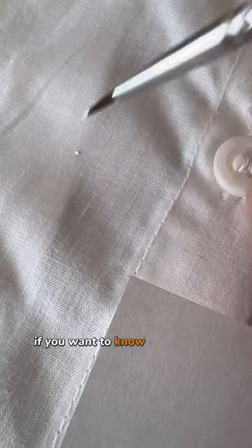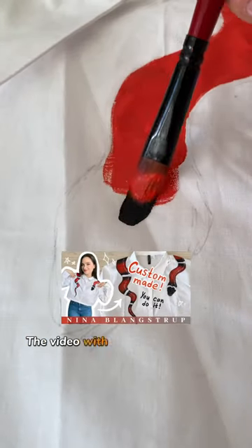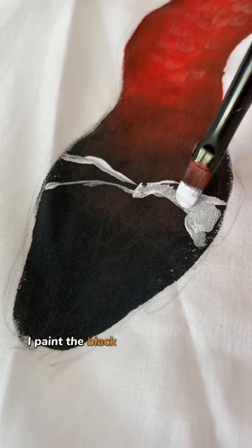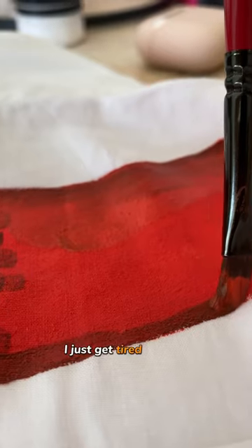By the way, if you want to know what paint I used and all my tips and tricks, feel free to check out my YouTube channel — the video with this snake is already there. So after filling in the shape with red, I paint the black parts and then the details, which is basically scales, and at some point I just got tired of them.